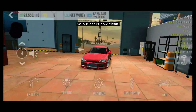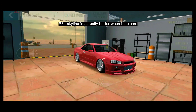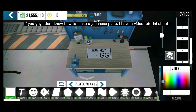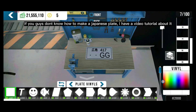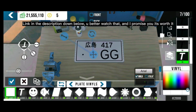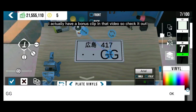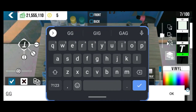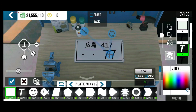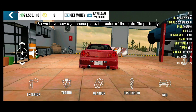Our car is now clean. Our R34 Skyline is actually better when it's clean. Next, we will put a Japanese plate. If you don't know how to make a Japanese plate, I have a video tutorial about it — link in the description down below. It's worth watching and I actually have a bonus clip in that video. What we are doing now is changing the letters into numbers to make the plate realistic.